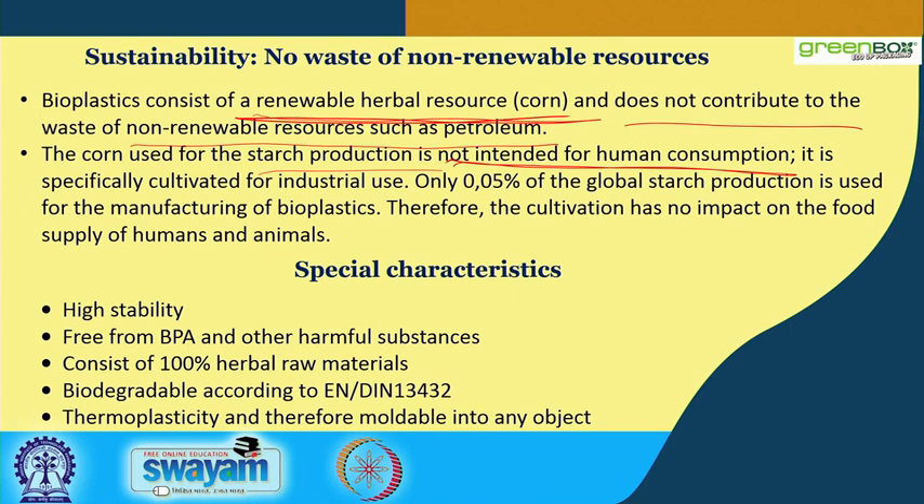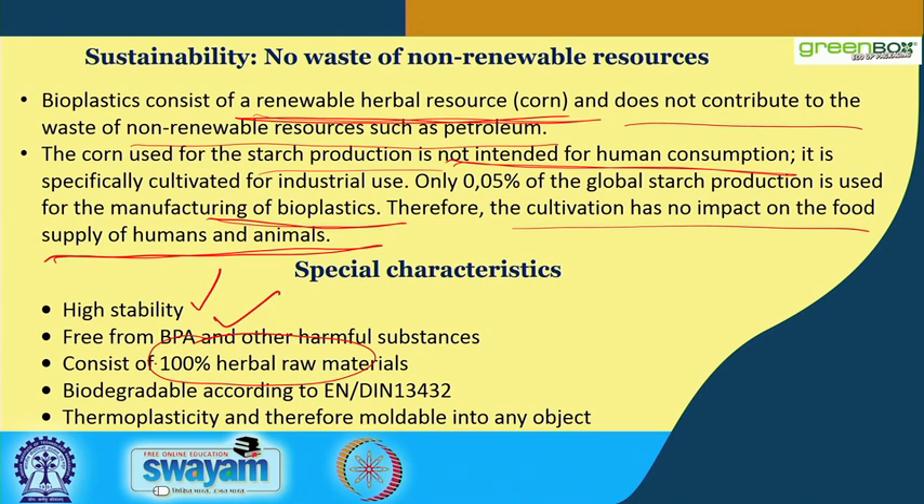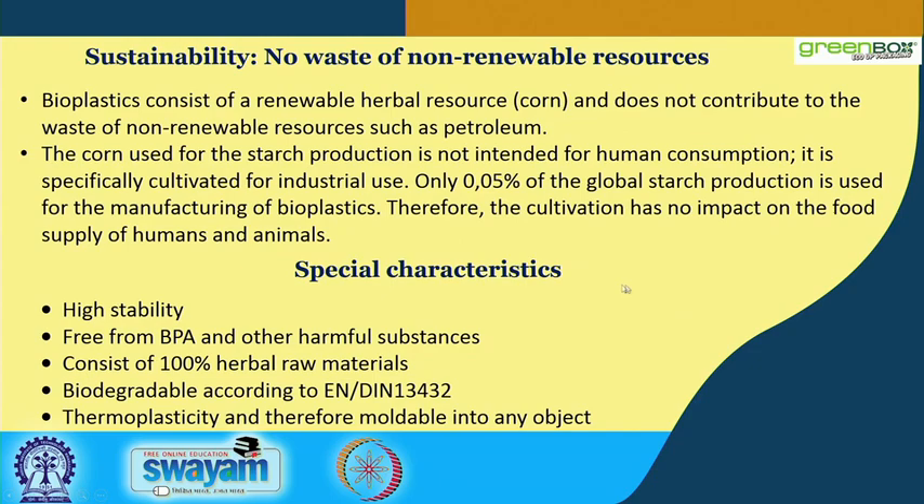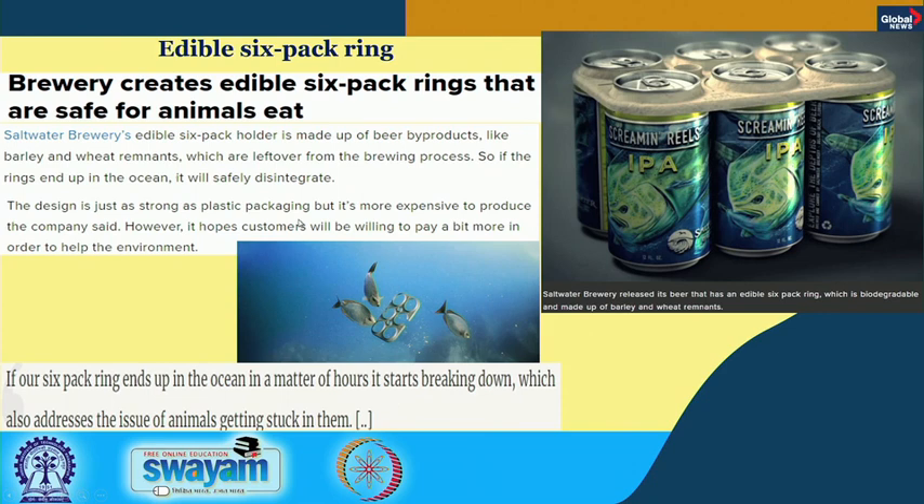Only 0.05 percent of global starch production is used for the manufacturing of bioplastic; therefore, the cultivation has no impact on food supply for humans and animals. Special characteristics of corn-starch bioplastic include high stability, freedom from BPA (bisphenol A), 100 percent natural renewable raw material, biodegradability meeting EU criteria, and thermoplasticity — meaning it can be molded into any shape or size.